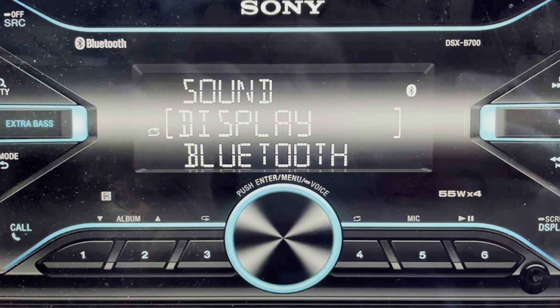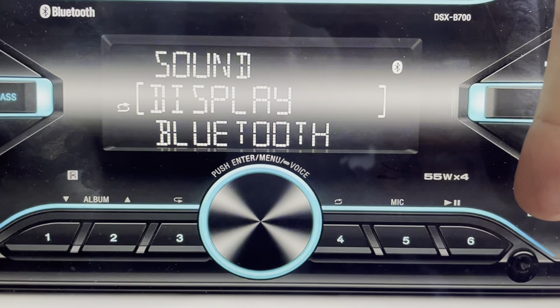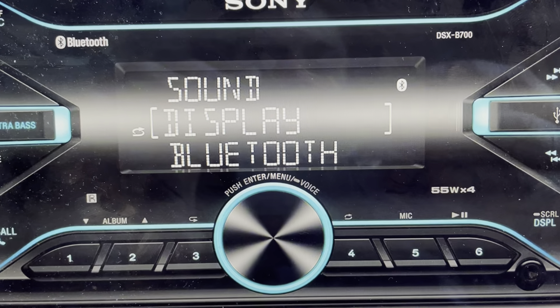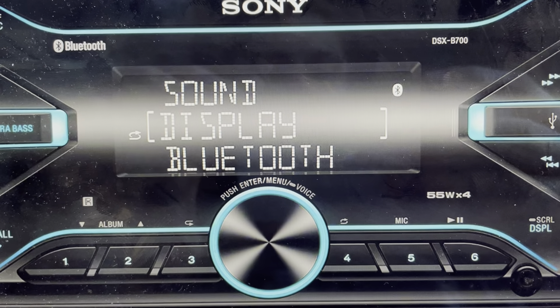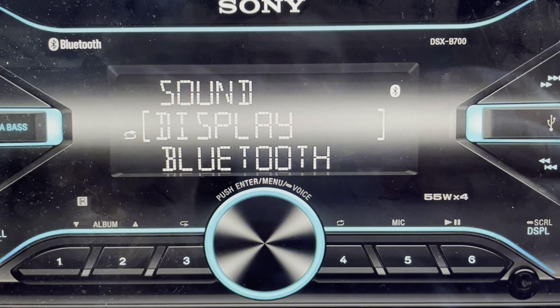It's very simple. All we need to do is find the call button on the left and the display button on the right. We're going to press and hold both of those buttons simultaneously for several seconds, and you will see the radio go into a full factory reset. Wait for it to finish and you can set it up again as a new radio.